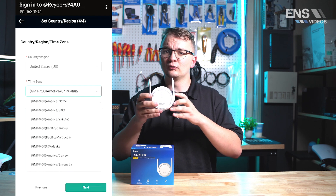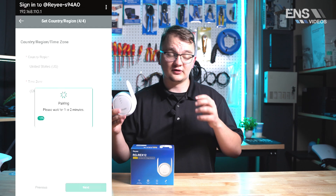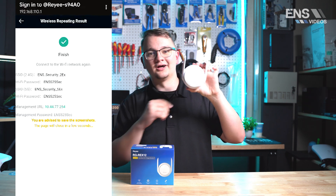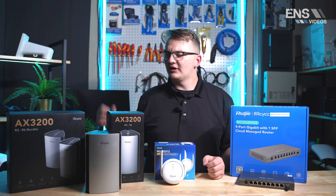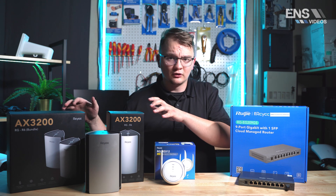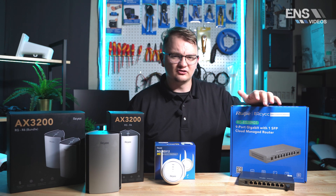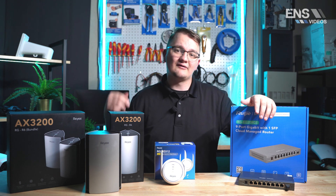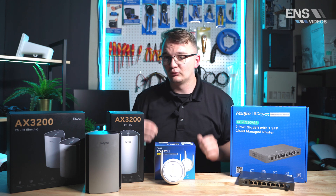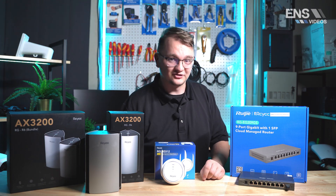This device also works with RayE networks and non-RayE network products as well, so if you already have an existing system and need a Wi-Fi extender by itself, we've got you covered. To wrap up, we have a bunch of new products from RayE. If you're looking for a mesh network or home router, we have you covered with the R6. If you're looking for a business router with non-PoE ports, we now have that available. And if you're looking for a simple way to extend your Wi-Fi network, we've got you covered with the Wi-Fi extender. Thank you guys for watching.